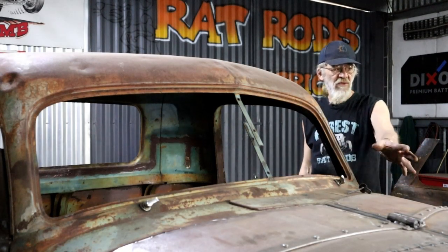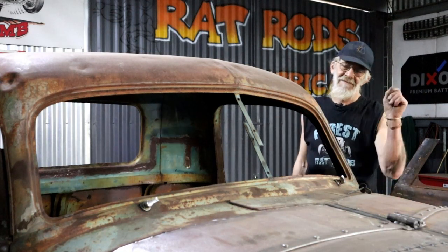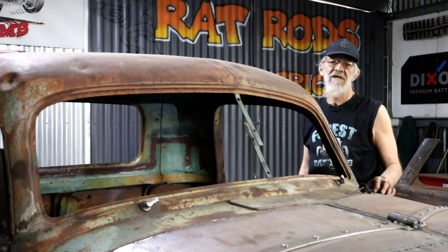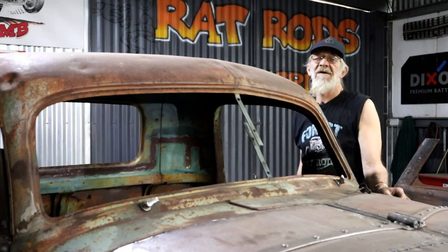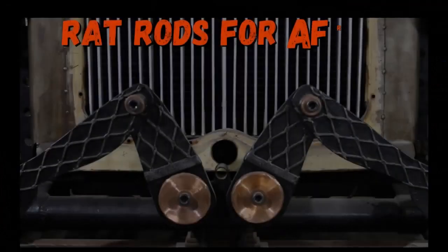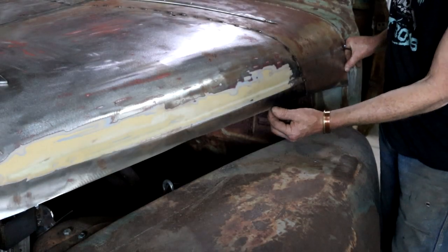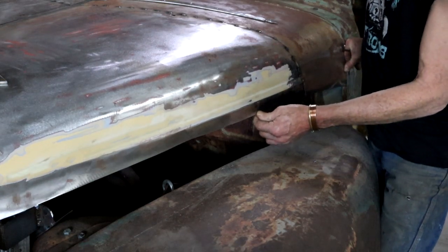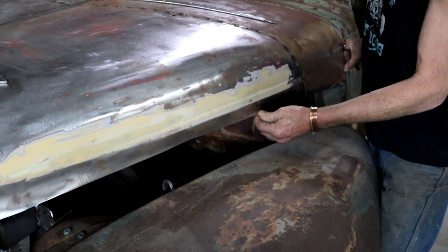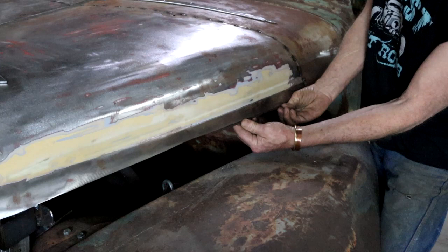I've still got to take care of a few small details on my bonnet or hood to get it done. I'm going to show you a neat little trick for edging with round bar. I would like to stiffen up this edge — you can see it's quite floppy — so I would like to put on a piece of quarter inch round bar. That will help a lot.